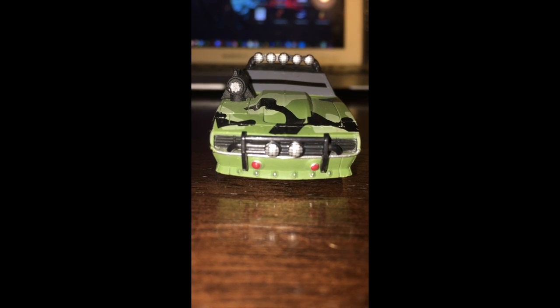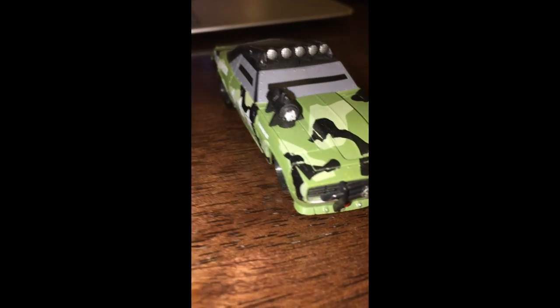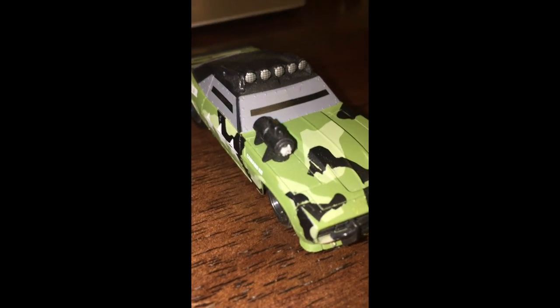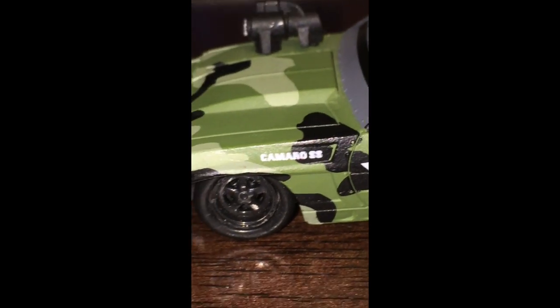I guess it's some kind of cop or squad car. As you can see, it's heavily camouflaged and it's got a few gizmos on it, like a little gun or camera. We'll get a close-up of that later. The car is some kind of type of Chevy, as it says on the bottom. There's a few phrases on the bottom that we'll try to analyze later.